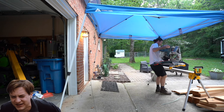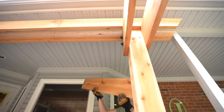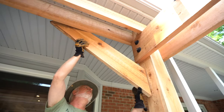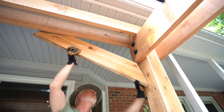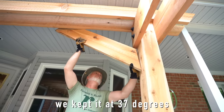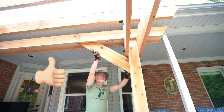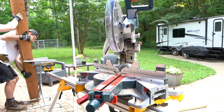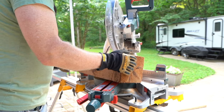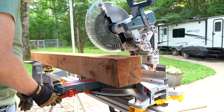My back! We cut this one at a steeper angle. How does that look? I think that looks really good, actually.